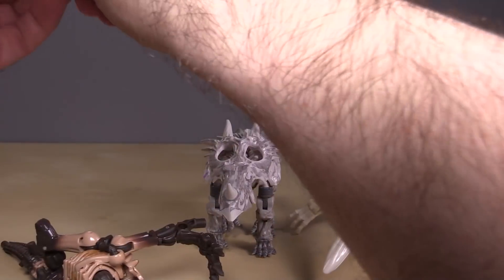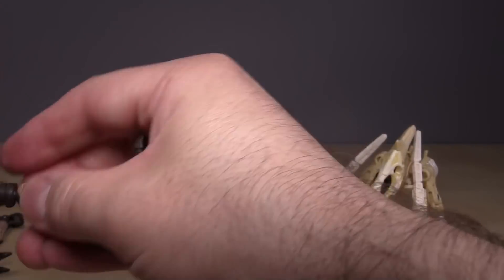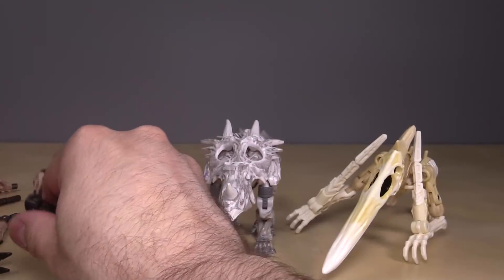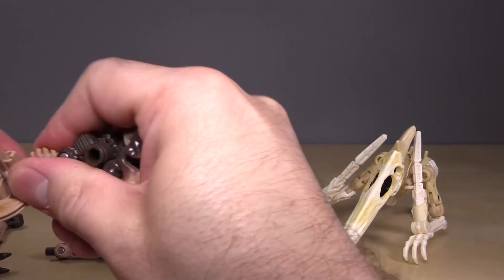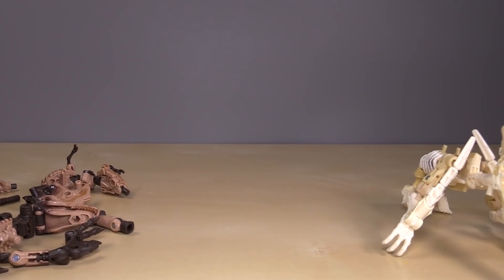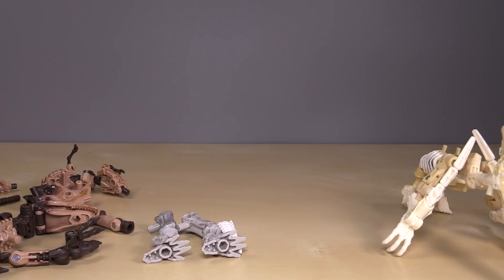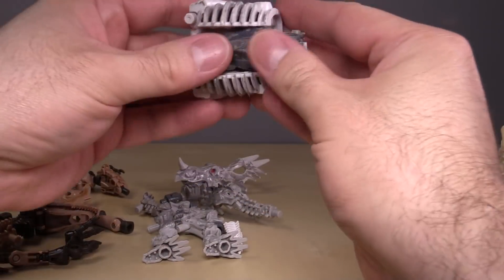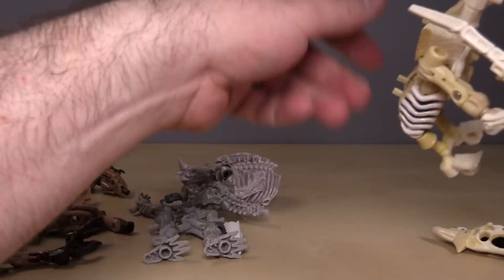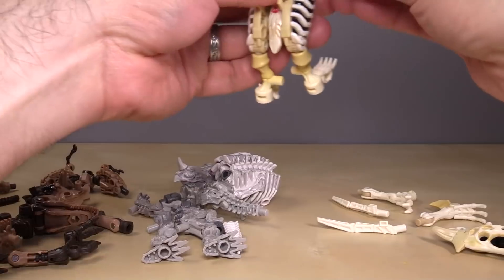To get started, we are going to literally just rip these guys apart into their pile of bones. Yeah, literally that's the first thing you do — just rip them apart into all of their sub-pieces. It's important that you pull them completely apart. I didn't realize I was doing Ractonite off-camera, whoops. All of the bits need to get pulled apart, all of them. Except Ractonite's head — leave the horns on.